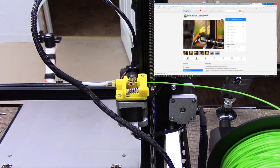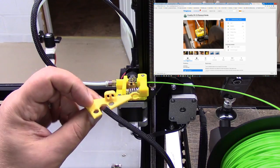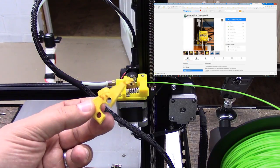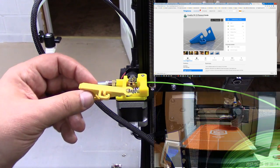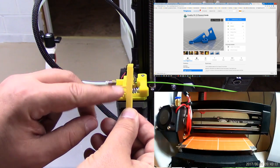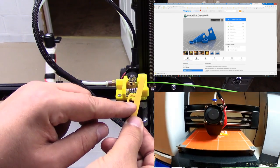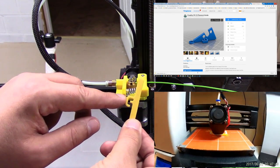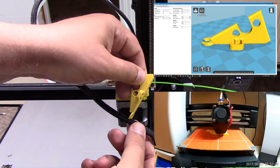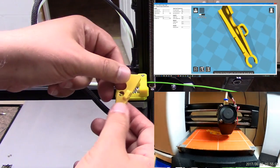So I turned to Thingiverse — you can see that little piece up in the corner — and here it is printed out. I'll also throw a time-lapse up in the corner. What this is is a filament guide in this section right here that allows you to loop it through and runs through here, and then this little guy grabs onto the cable here.